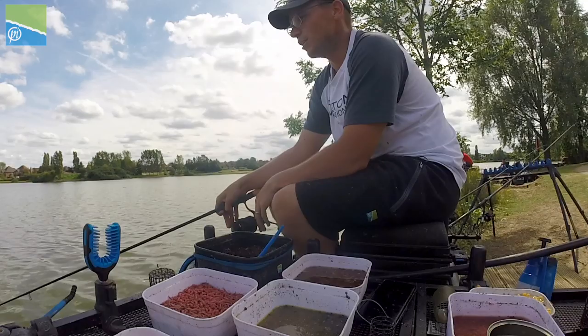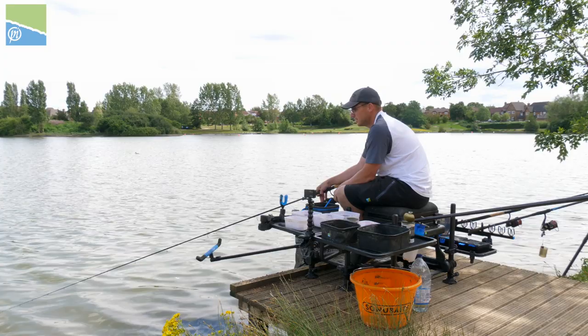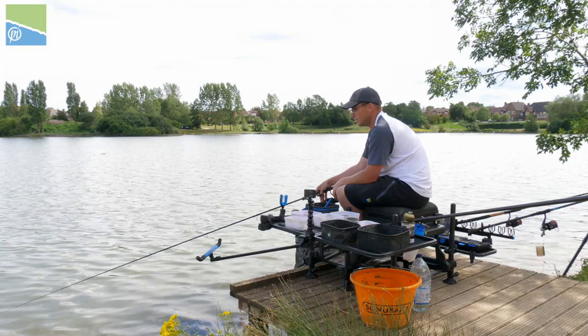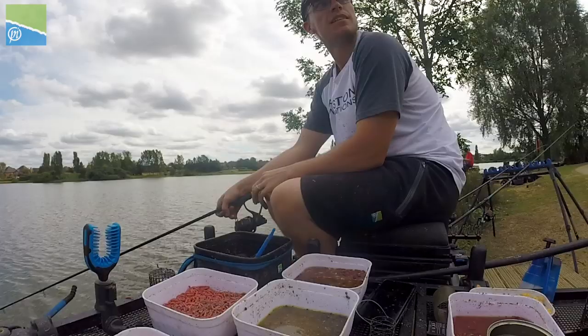Firstly let's look at the distance we're fishing. Obviously to catch a large weight of small fish you need to be fishing close to the bank. I'm fishing at 15 metres today which is perfect because I can be in and out quickly — if I do miss a bite, which you do miss the odd bite when feeder fishing, I can load my feeder up and get it straight back in there in a matter of seconds.